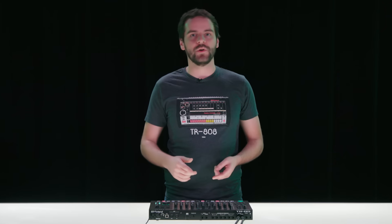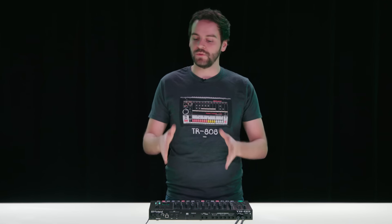It has a lot of the DNA of our TR8 drum machine, which we came out with a few years ago, but there's been a number of enhancements made to it that we've gotten from customers and artists and people that have used the TR8 and loved it but had some great ideas for what could be done to the next model.